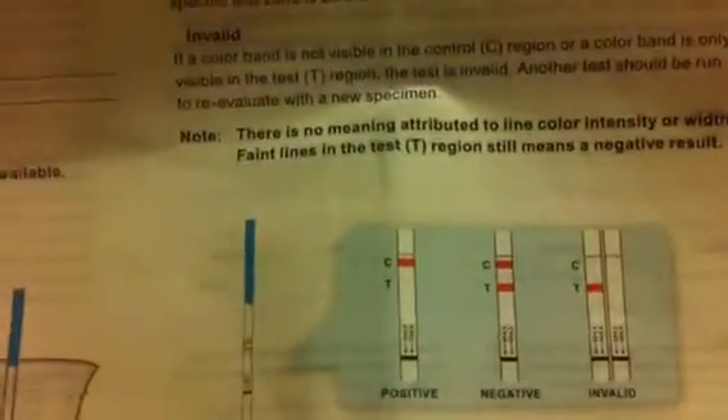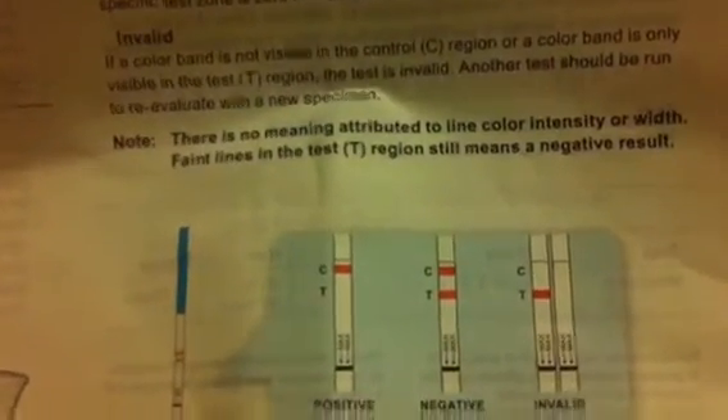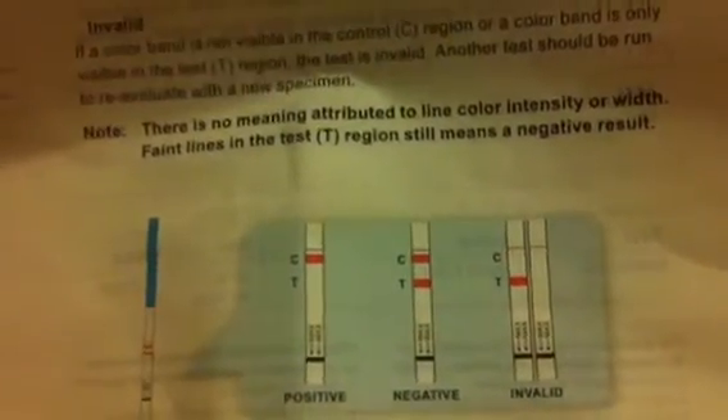The results are in. It actually only took about 10 to 15 seconds to start seeing the results. If you take a look at this chart — positive means a stripe at the top and nothing at the bottom; negative means a stripe on each; invalid is just the bottom stripe. And mine came out...